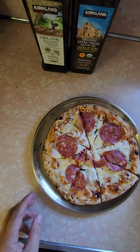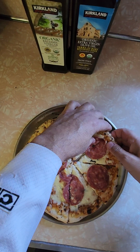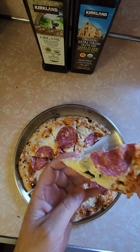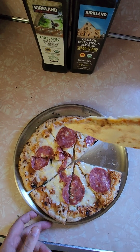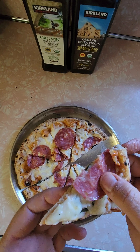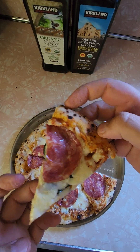Let me take this slice right here. It's got half the salami on it. Got a little floppage. It's brown, but I think I should have gone another minute. We'll see what happens. Cute little slice — let me get a bite.